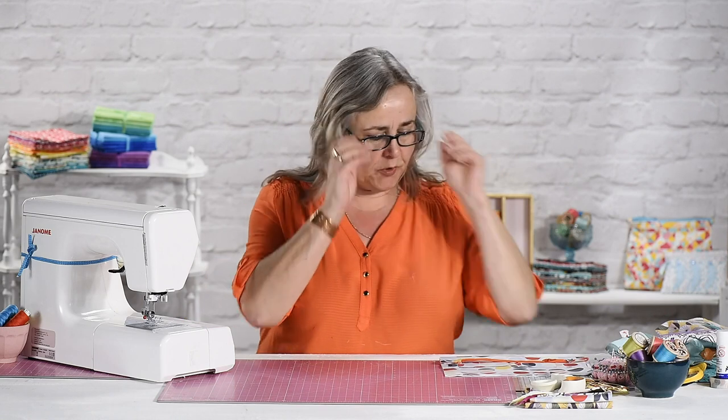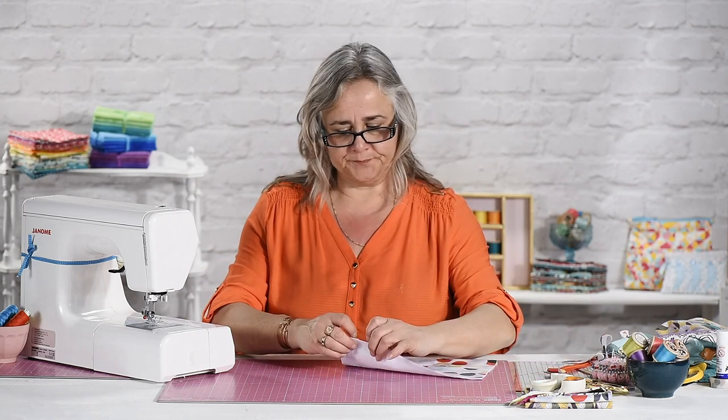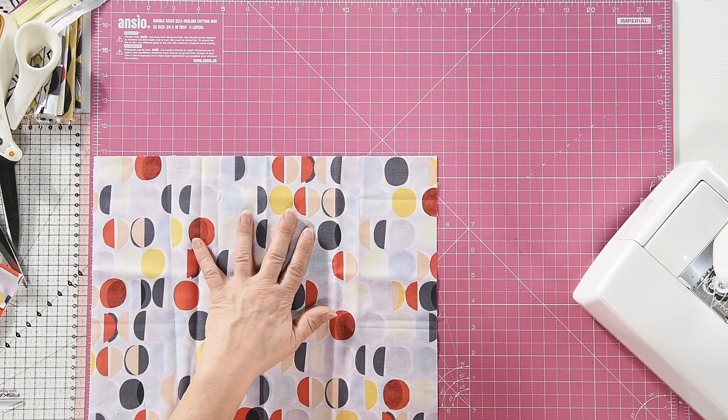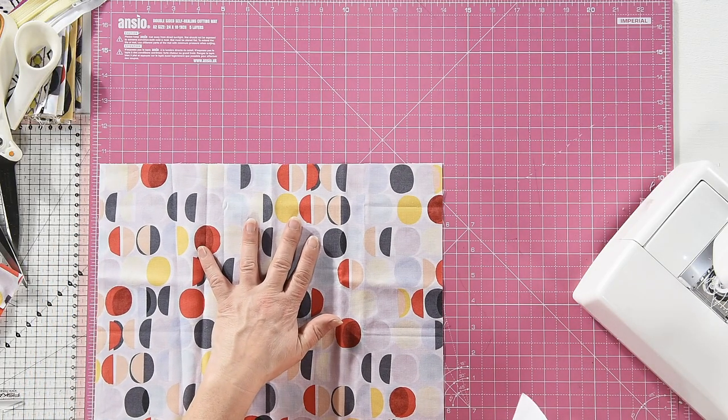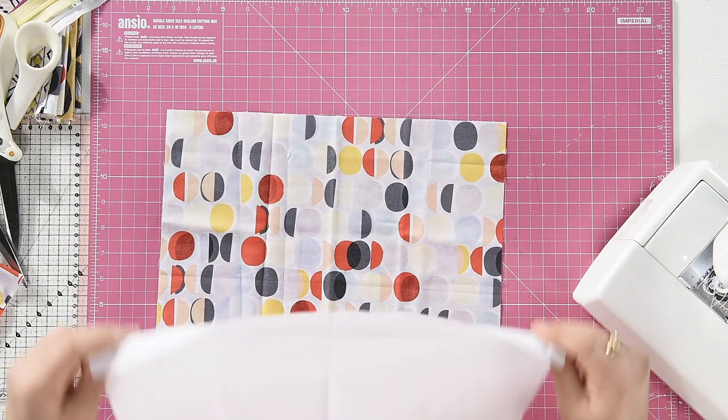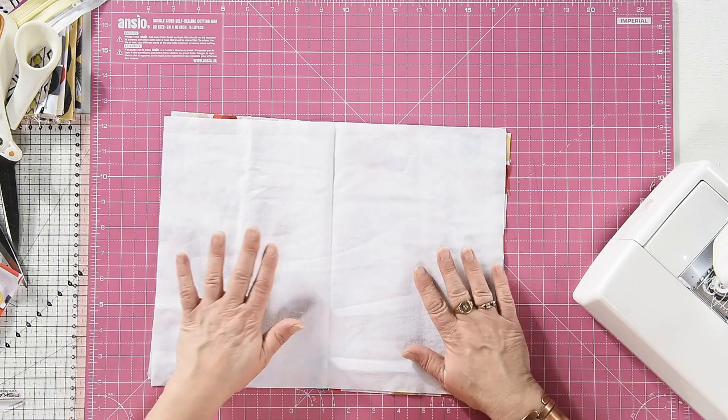Grab yourself two pieces of fabric — these are 14 inches by 10 and a half inches. You've got a nice cotton print at the front, which I really should have ironed before I came on, and a piece of lining the same size.